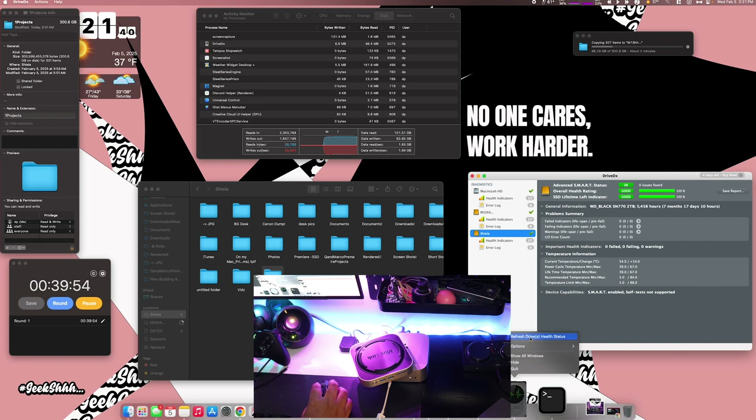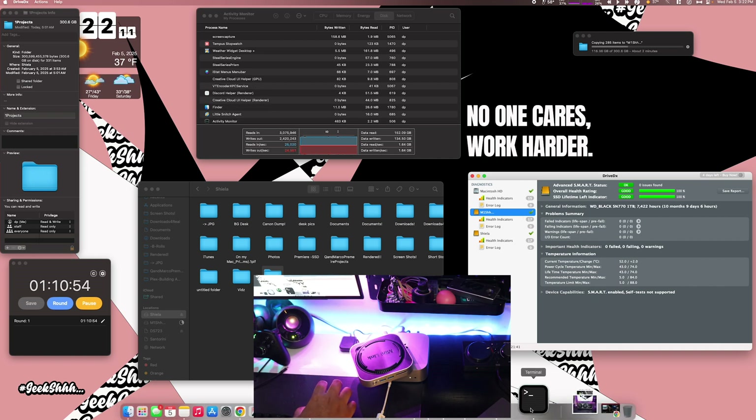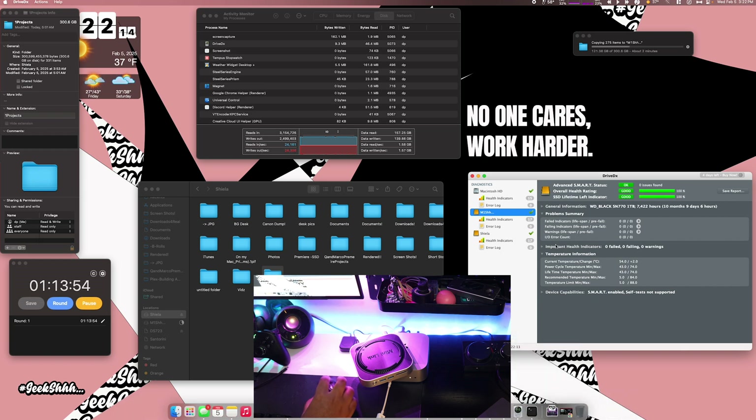After refreshing again, it definitely jumped up. Checking the temperature with the infrared, we jumped up to the 40s. Refreshing the Drive DX monitor — 54 on the M1 and we jumped up to 59 right here.